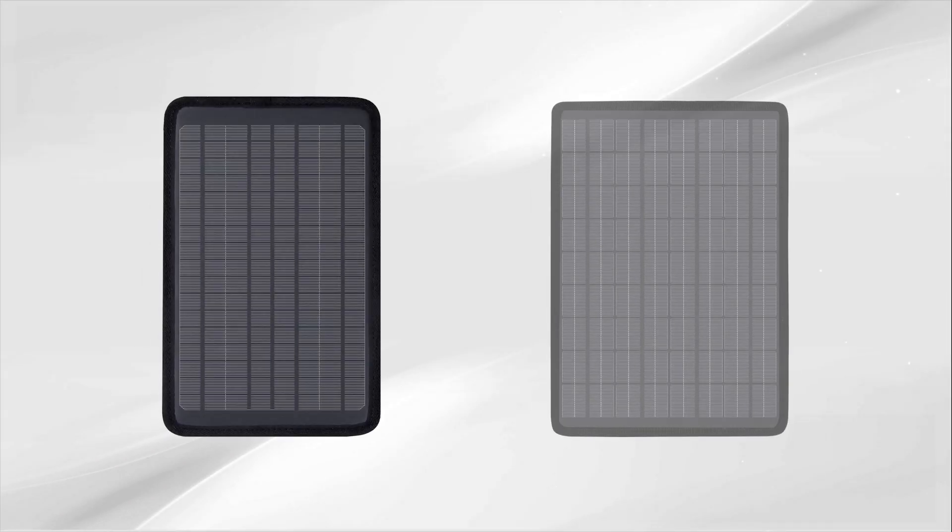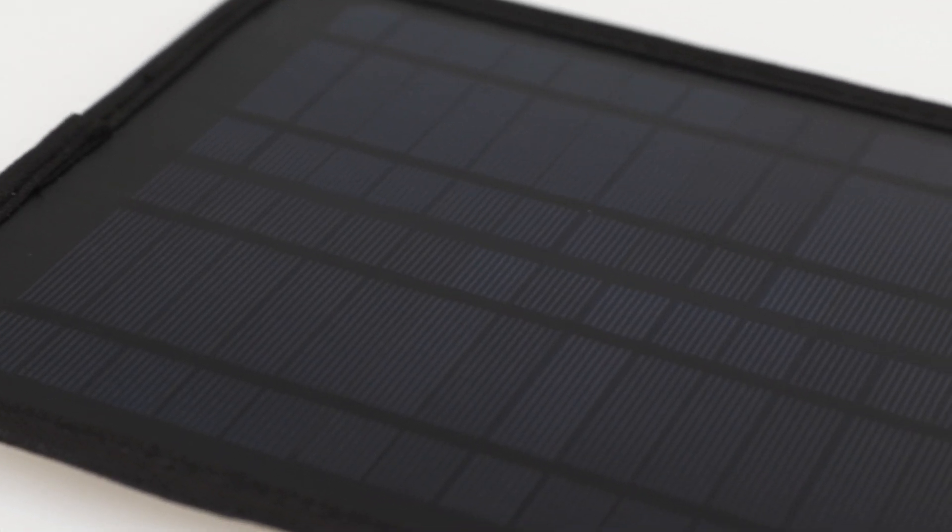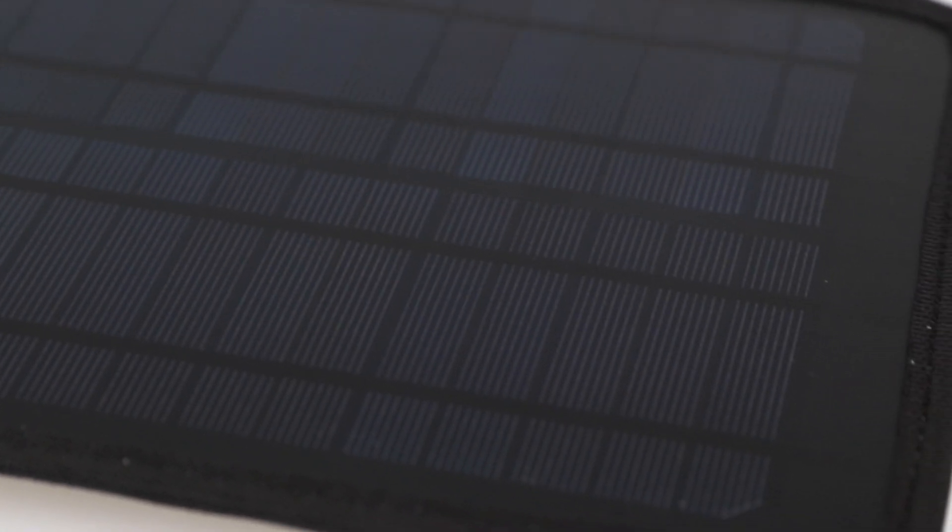Introducing Renogy 5-amp and 10-amp solar trickle chargers and battery maintainers. This lightweight solar trickle charger and battery maintainer uses high-efficiency monocrystalline solar cells to generate abundant power with its compact size.